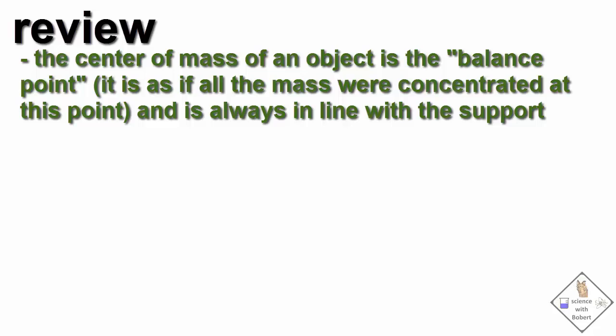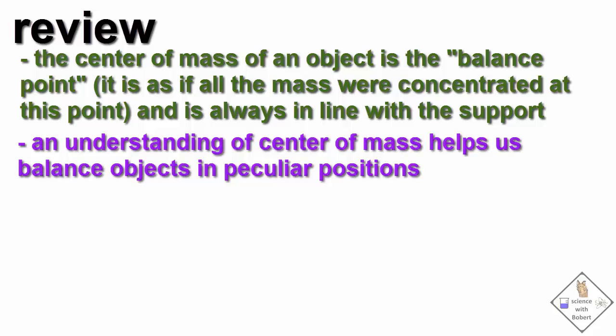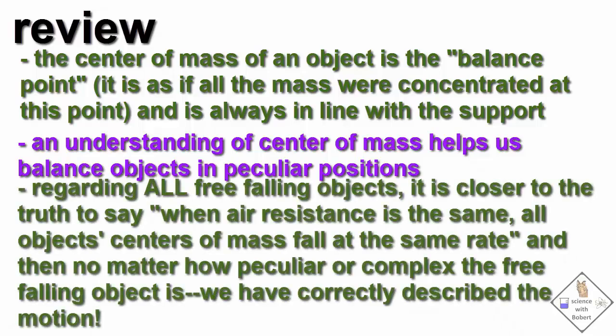Let's review. The center of mass of an object is the balance point and is always located directly in line with the support. An understanding of center of mass helps us balance objects in peculiar positions. Regarding free falling springs and slinkies, the statement 'when air resistance is the same, everything falls at the same rate' does not seem to fit what we are seeing. Regarding all free falling objects, it is closer to the truth to say when air resistance is the same, all objects' centers of mass fall at the same rate. And then no matter how peculiar or complex the free falling object is, we have correctly described the motion.